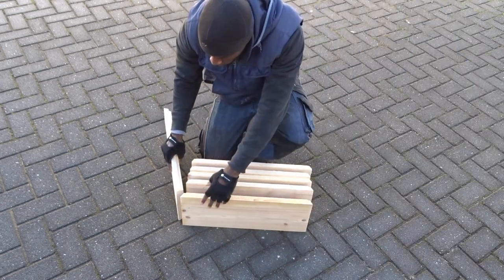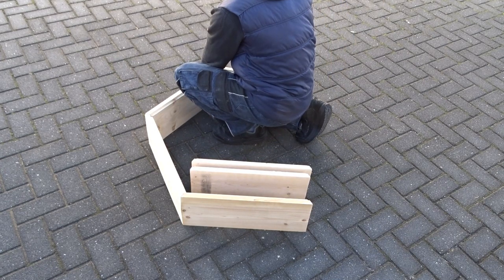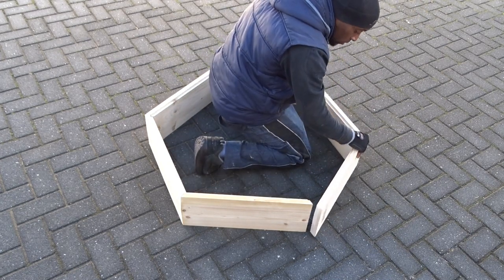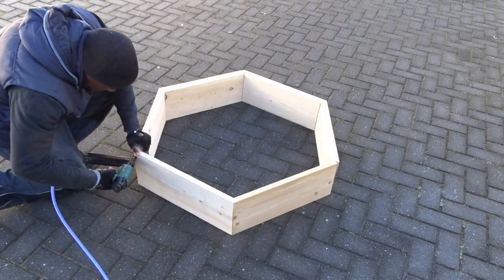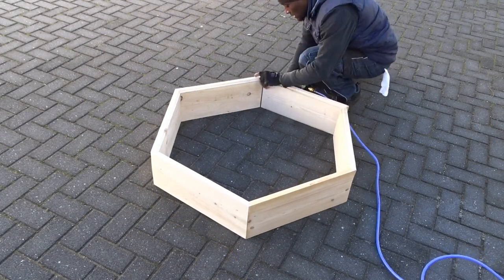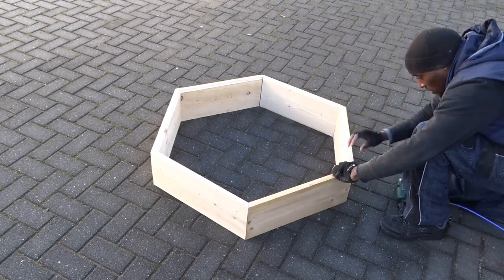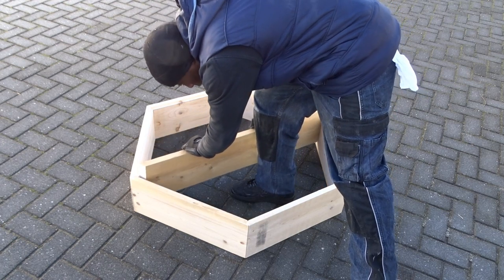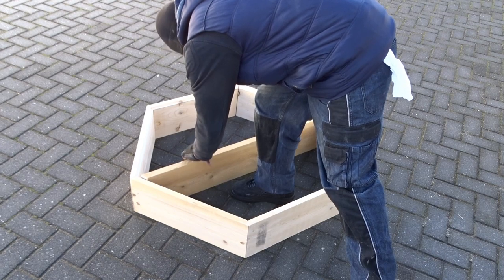Now we're going to move to some tricky parts — assembling the hexagon. I'm going to be using my nail gun just to make sure that everything stays in place during the assembling time. Then, adding the middle plank, which is very important for this design, because the table is going to be attached to it.